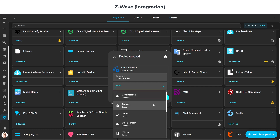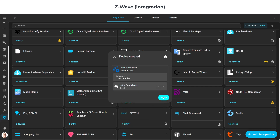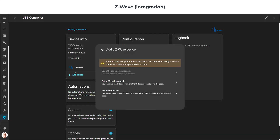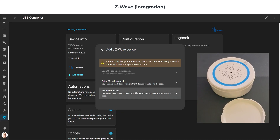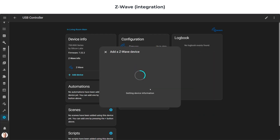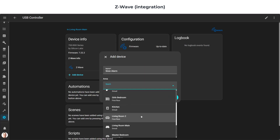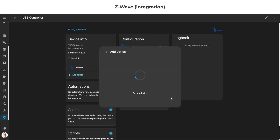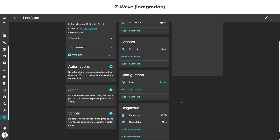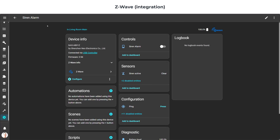Now we will add devices via the controller. Search for device — I have my siren, so I'm going to triple tap to get it into pairing mode, and then the integration will auto-find and auto-discover it. Nice and easy — the process depends on the pairing instructions for whichever device you have. It found it smoothly. Add device, and perfect — we have the device onto Home Assistant via our controller, with no issues whatsoever.